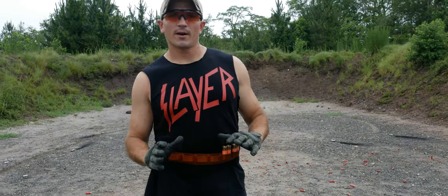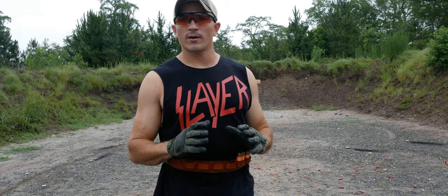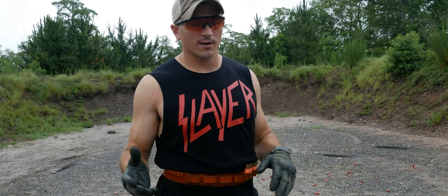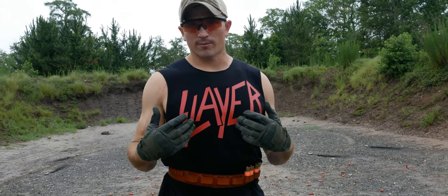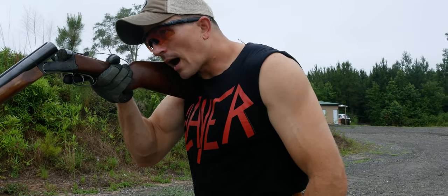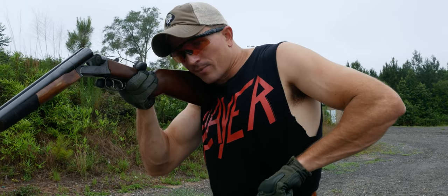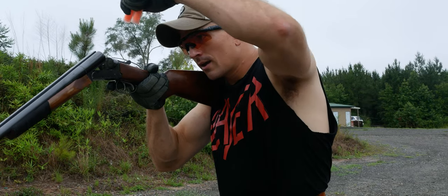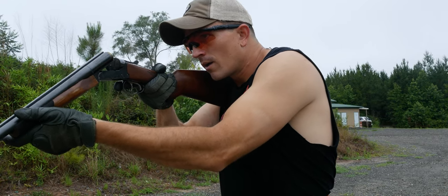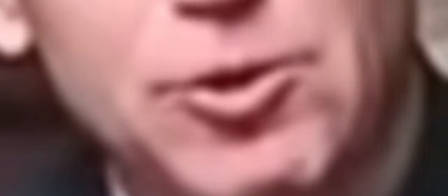Now we're going to go over the technique of super shotgunning. The key to getting good at this is dry fire practice — I've dry fired thousands of times in my garage to get decent at it. So, start with the barrels open, gun shouldered as if you're about to aim down the sights. I grab two shells at a time, thumb behind, grabbing with my other fingers. Then I feed the gun at an angle and rock them in. Hand comes under, brings the gun up, disengage the safety, and then blast with each trigger.